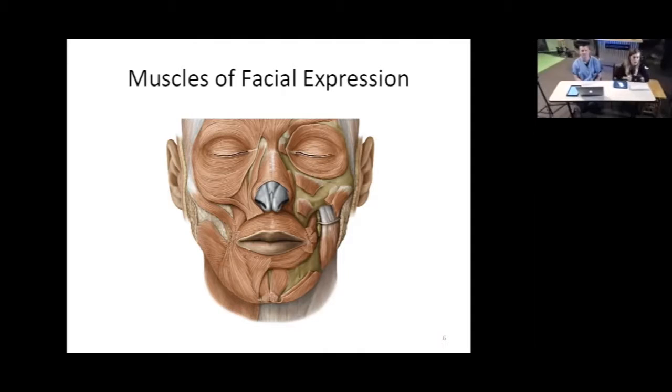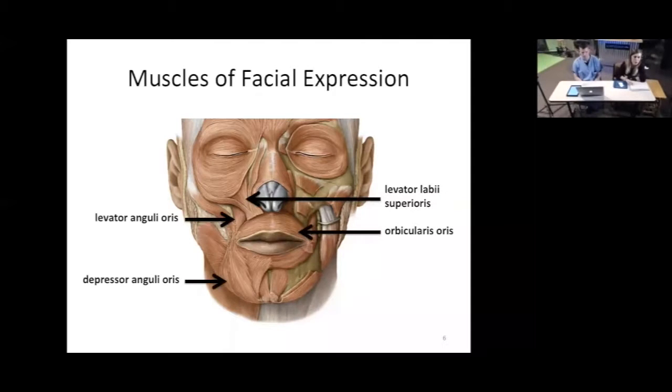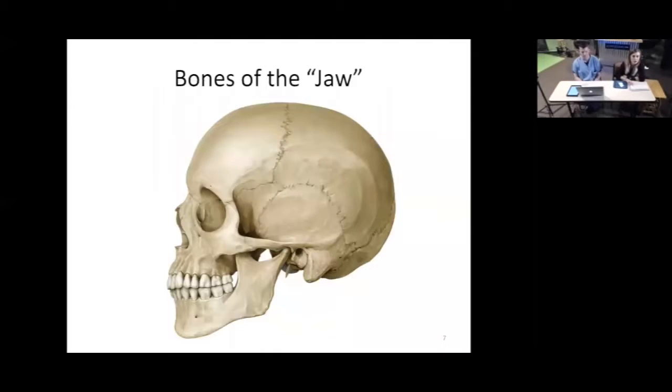Now we're going to move a little bit deeper and look at an overarching view of the muscles of facial expression. I'm not going to talk about each one individually because there are quite a few, but I want you to get an appreciation for how many muscles underlie the skin of our face — helping us smile, frown, wrinkle our nose, wrinkle our eyebrows. Multiple muscles work in symphony to make these expressions. Quite a few are focused around the mouth, helping close it, lift the corners to smile, or depress the corners to frown.